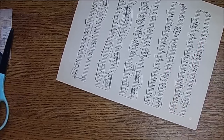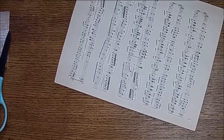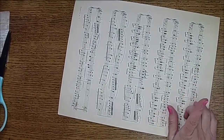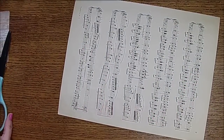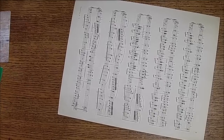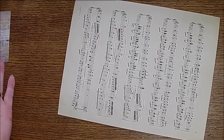Hi there, it's Shell, and today we are making some more pockets. I was kind of looking on the internet this morning and I found some ideas that I thought would work.